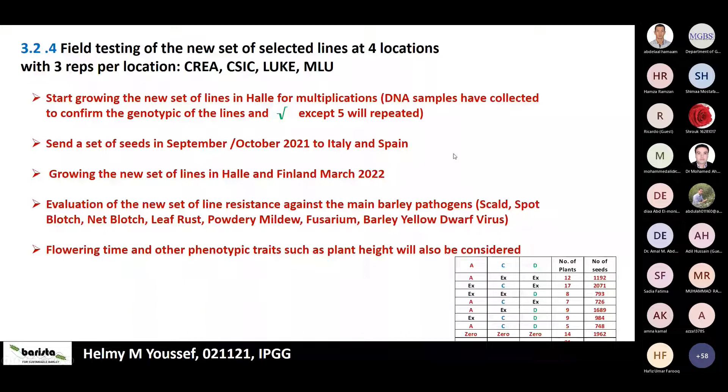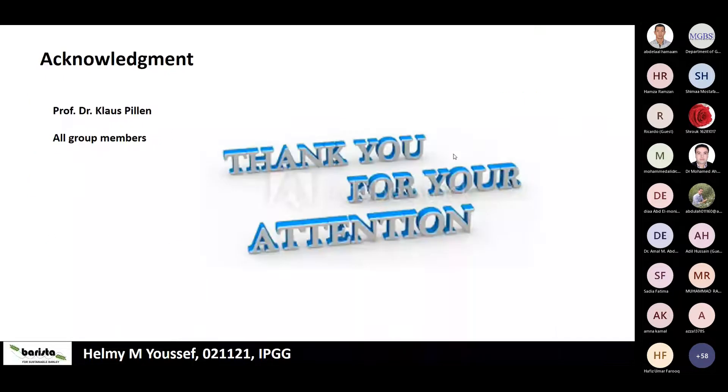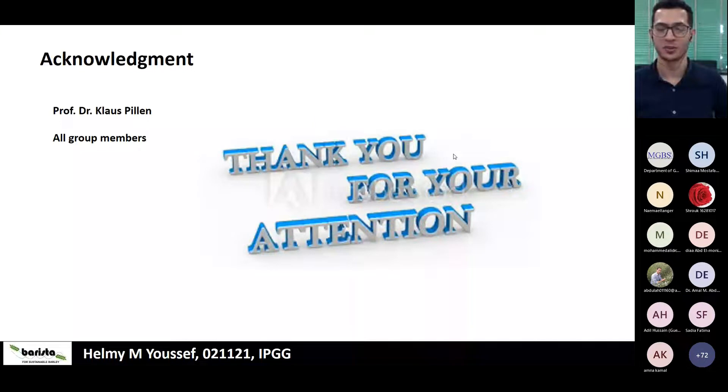The speaker thanked Professor Klaus Pillen for providing the position and the project, all group members, and the audience for their attention. The moderator opened the discussion for questions.